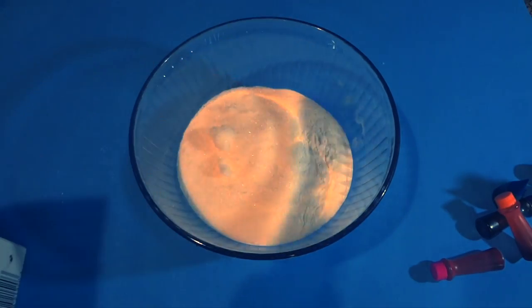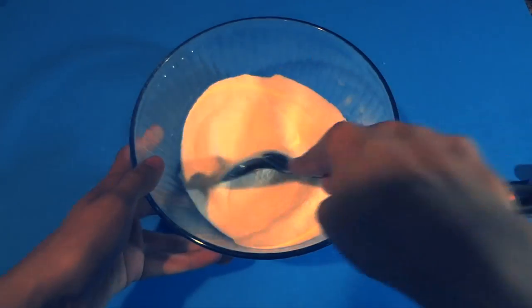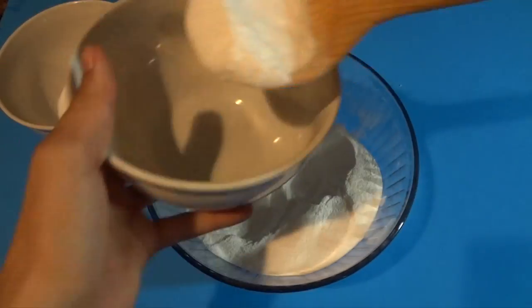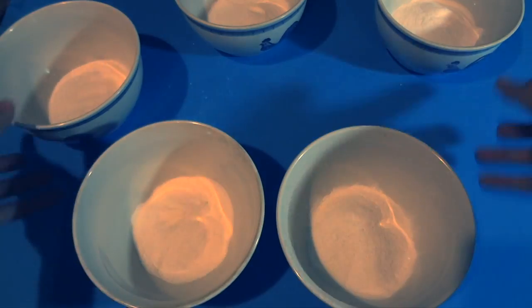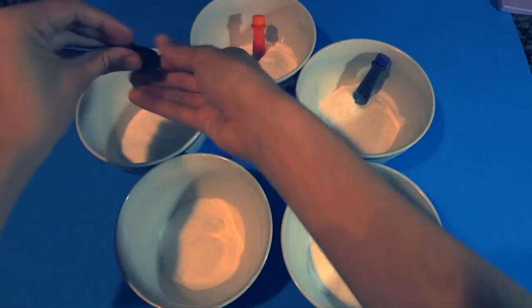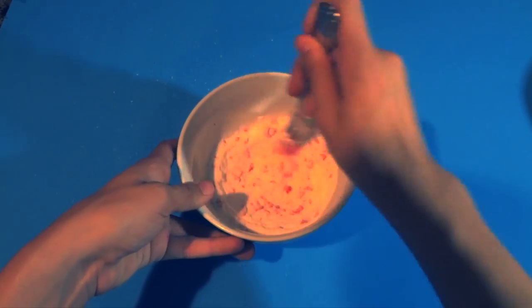You're gonna need the traditional bath bomb making kit: baking soda, citric acid, and this time we have a bonus — Epsom salt, which is perfect for your muscles. We're gonna start off by separating this mixture into five separate bowls because it's gonna be a multicolored bath bomb with Orbeez inside.